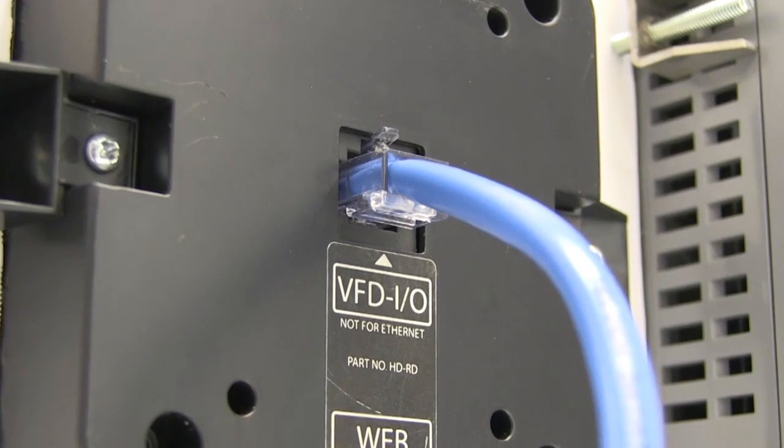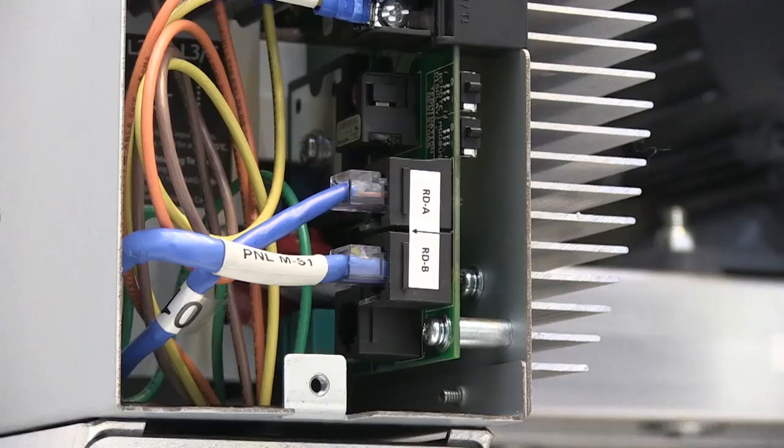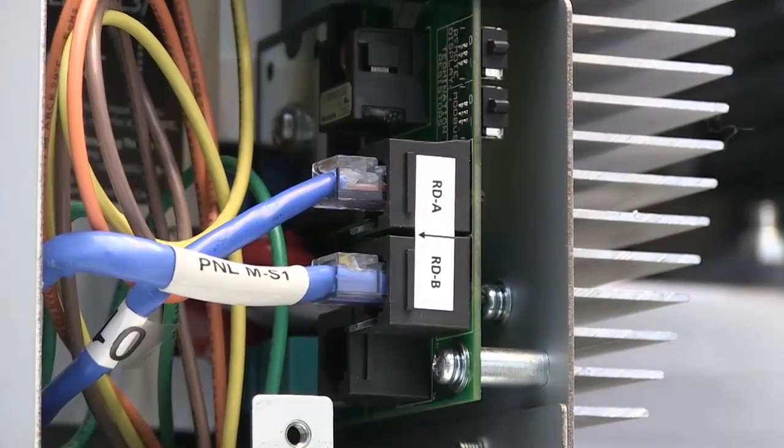Let's start with a remote display connection. First, connect the remote display from the VFD I/O port to the B port of the first VFD in the chain using a CAT5 cable.